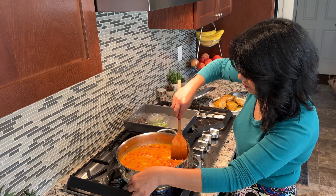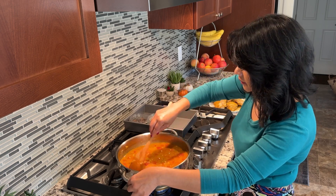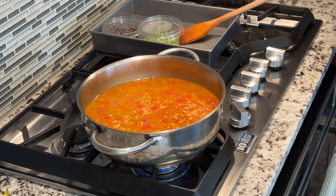Next, add the broth mixture and stir very well by scraping the bottom and sides of the pan. Bring the mixture to a gentle simmer.